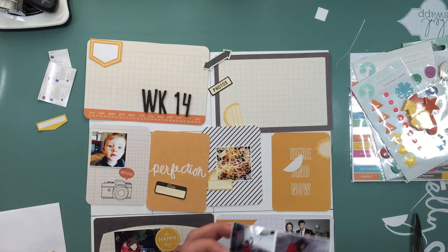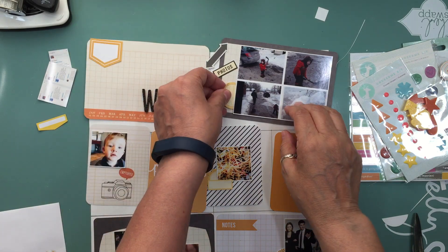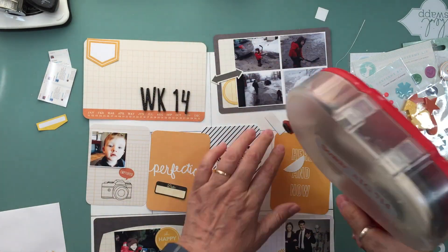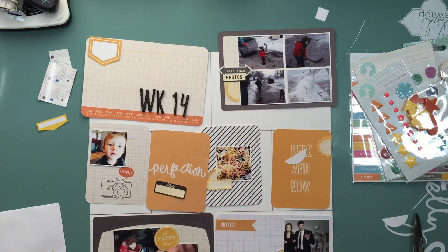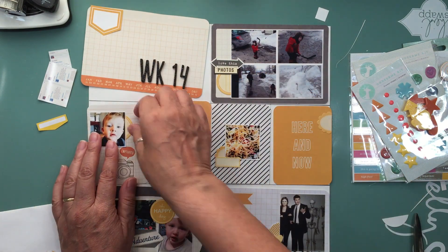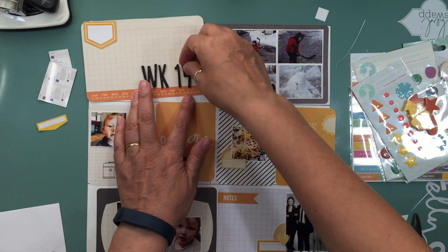Another card says 'Perfection' — it was just some comments that people had left me on YouTube that week. I printed it out and it just makes me happy, the sweet comments you guys leave. Then I'm going to put a badge on it with a little heart.